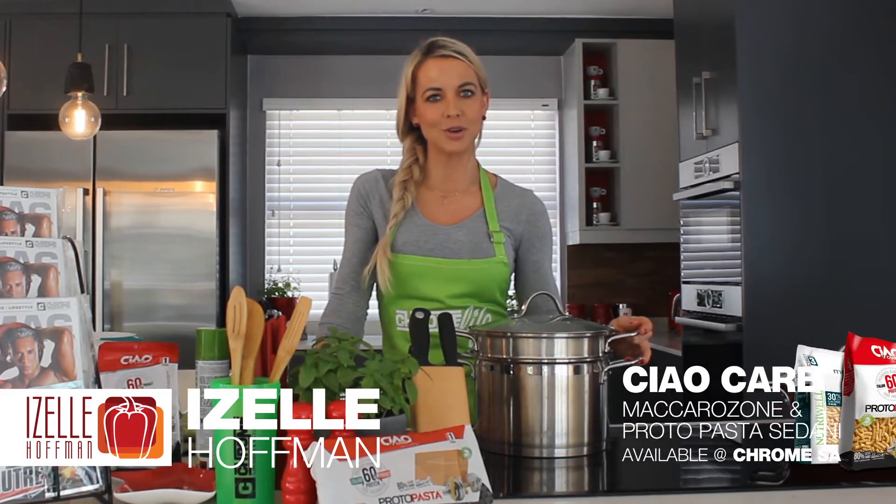Hi there guys, my name is Giselle Hoffman. I'm a lifestyle chef and welcome to the Chrome Life Kitchen. Today I've got a special recipe prepared for you guys. It's called Creamy Sidani Pasta with spinach and sun-dried tomato.